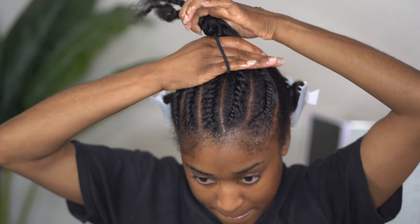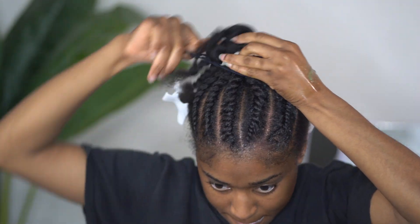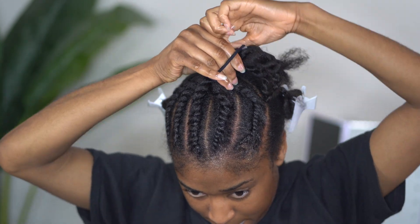Once I have quite a few twists in the front, I like to go ahead and secure it with a hair tie so that I can go ahead and focus on flat twisting the sides and the back.